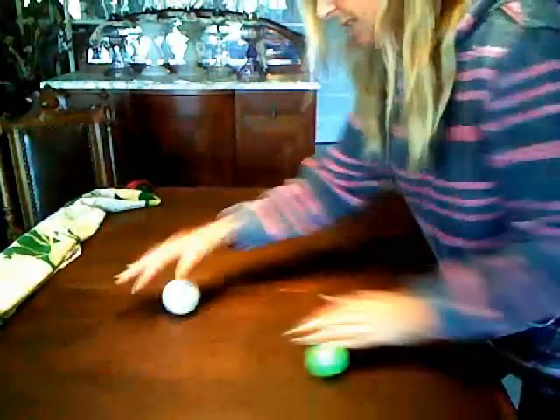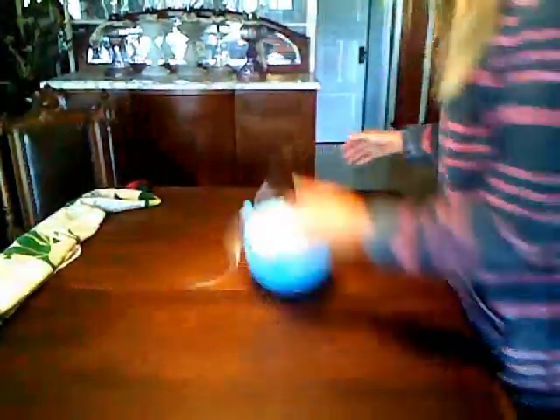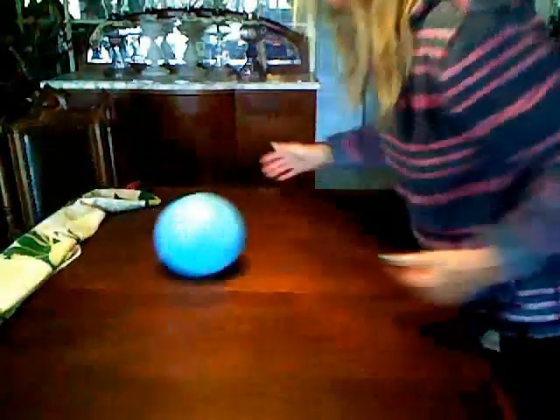As it starts to get easier, continue to challenge yourself to roll the ball around on the table. You can use different sized balls — they're going to roll a little differently, and different weight balls roll differently. If you want, you could really challenge yourself and try to get two going at the same time. This isn't a cardio exercise by any means, but you're going to find that you get a little winded if you're not used to really quick reactions, even if it's just your hands. You could also do it with the balloon since it bounces around similarly, but it's got a little more mind of its own.